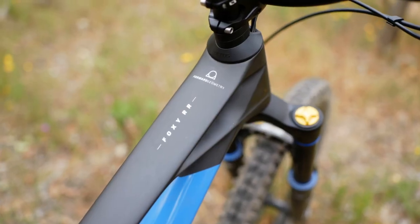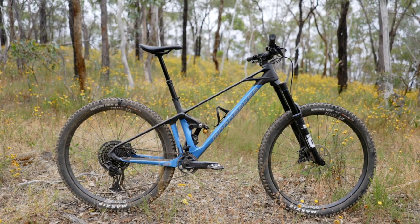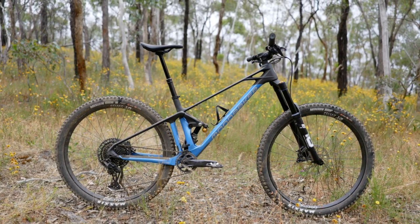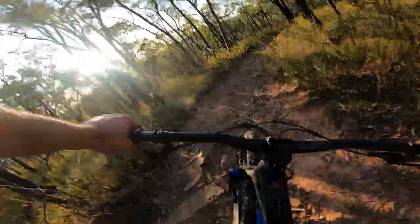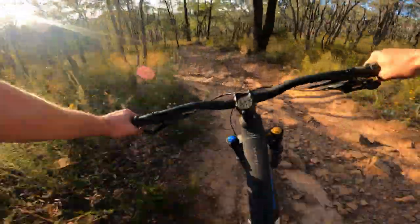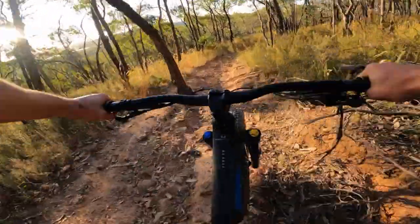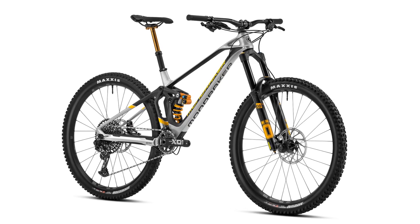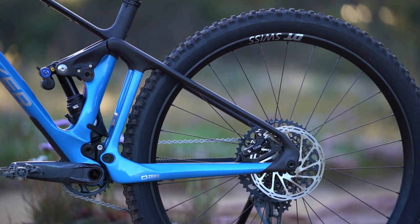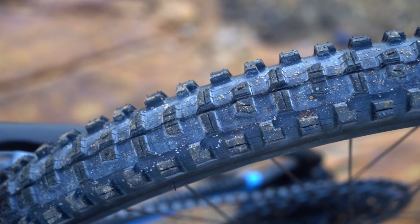That brings us to the verdict on the Mondraker Foxy. With its sleek carbon frame, Swedish suspension, and forward geometry concept, the Foxy offers a ride quality that's as unique as it looks. This is a bike that loves to ride hard and fast on steep terrain, rewarding an assertive pilot with plenty of grip and control. It doesn't have quite the same heft or travel as its bigger brother the Super Foxy, though with a burlier set of tires this would make a deadly fast enduro race bike for a lighter rider.